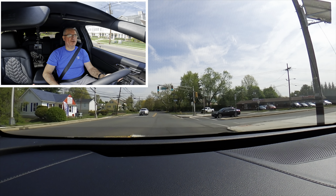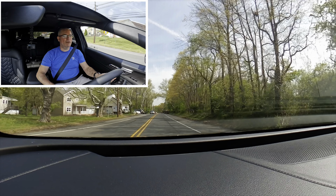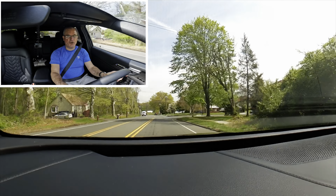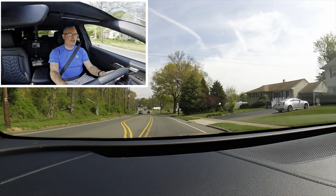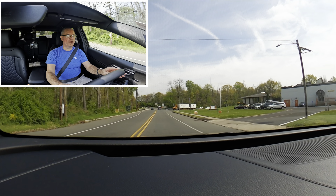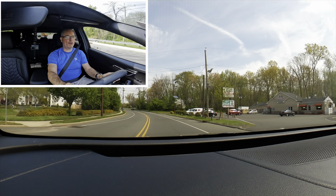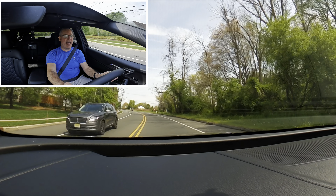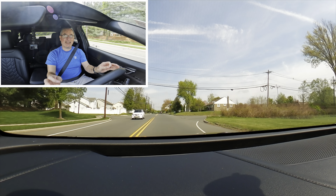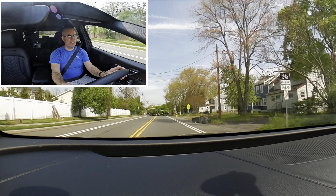Here's how I feel about the Sportage overall: I like the complete redesign — it looks markedly different from the outgoing generation, and they did a really nice job with the design. I like the way the interior is laid out; it's very Telluride-esque in how they've appointed it. In the X Pro, the 12.3-inch digital dash and 12.3-inch infotainment system together are really impressive. The interior design is very classy and they've done a really nice job bringing it all together.